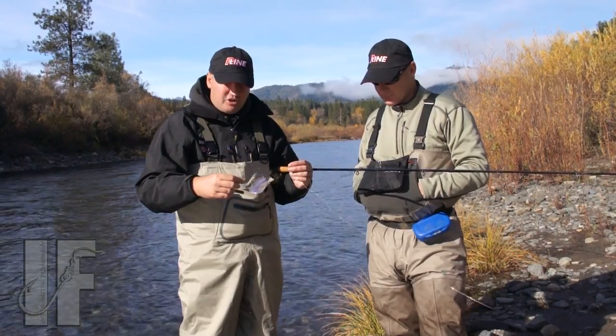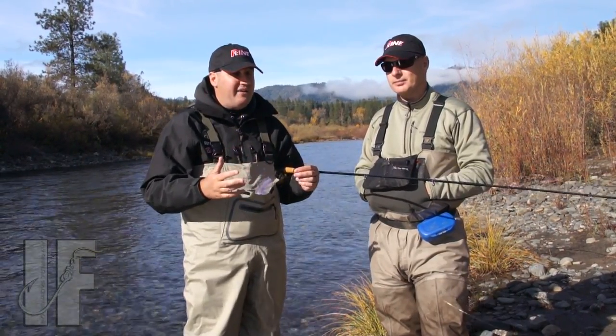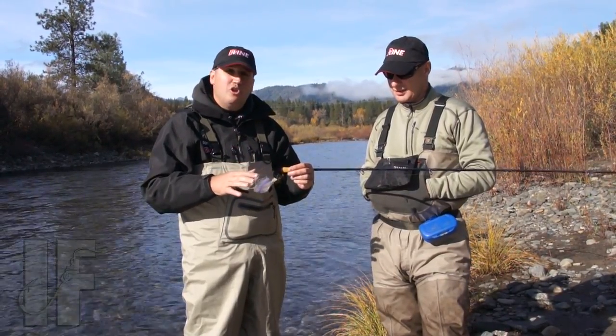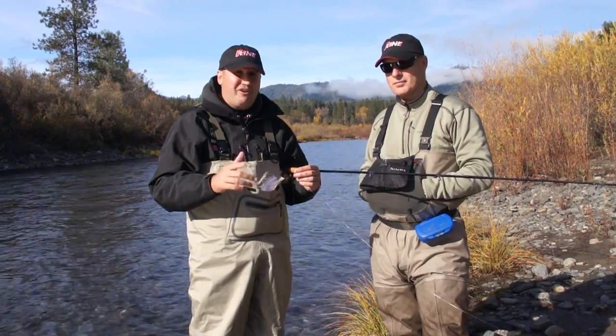We're out here doing a little drifting, some float fishing, some jigging — trying a variety of things. We never want to repeat something that's not working right now. The day started off a little bit slow, but we're starting to hone in on the bite. We're gonna get some nice fish on film here for you guys.